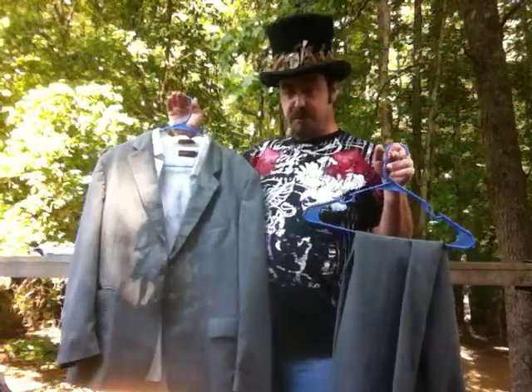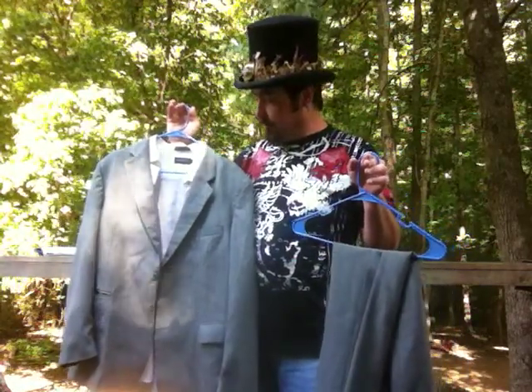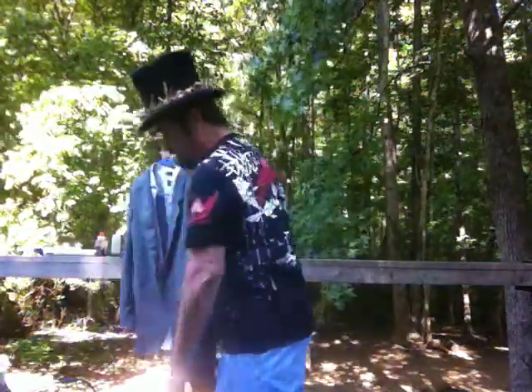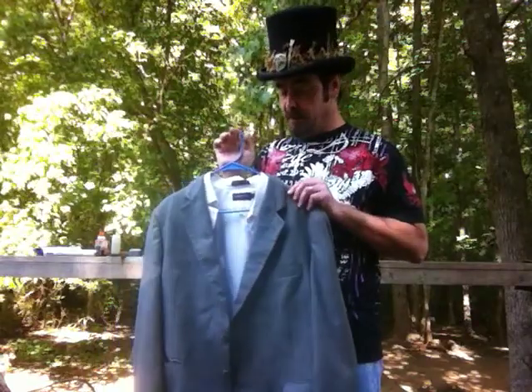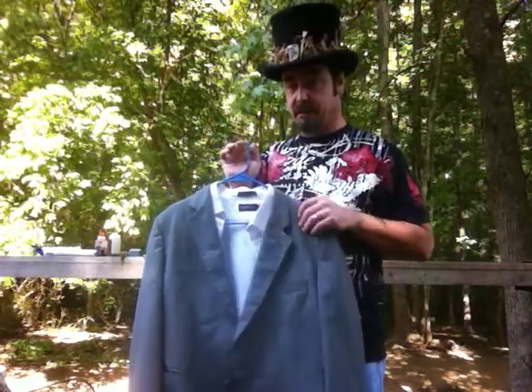I'm not going to distress this whole suit for you on this video — I'm just going to give you a brief example, a little bit on both the shirt and the jacket so that you can see how the two different fabrics work. Try to stay away from polyester. This is a polyester blend, which is not quite as bad, but straight polyester does not distress well.